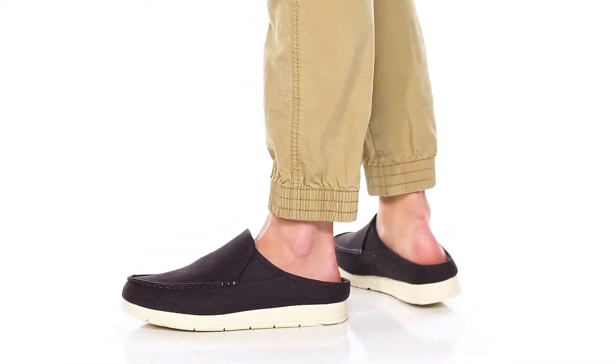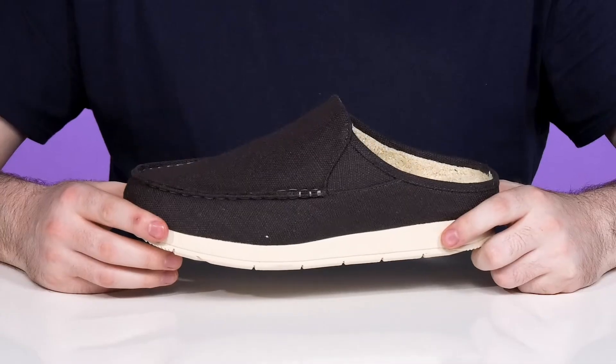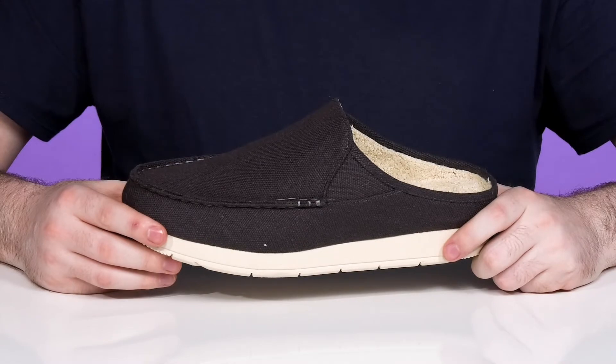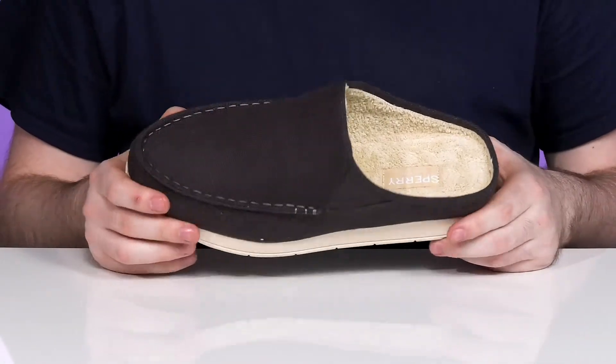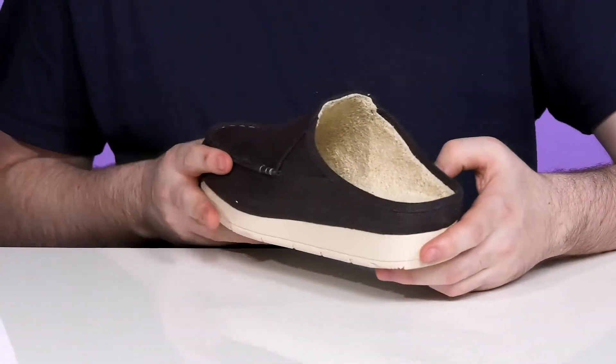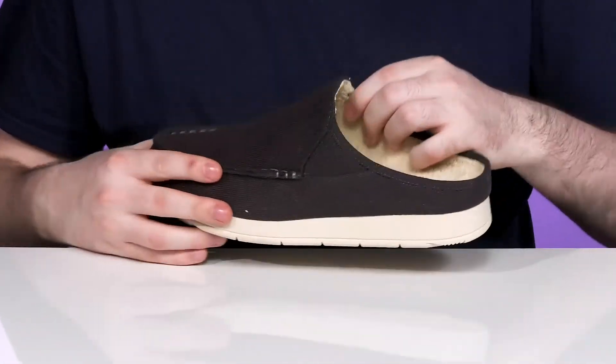Look incredibly sleek in this slip-on from Sperry. This style is eco-friendly, using a hemp style upper reinforced with some canvas to keep it breathable, showing off a mock toe. It's a slip-on so it's super easy to wear.